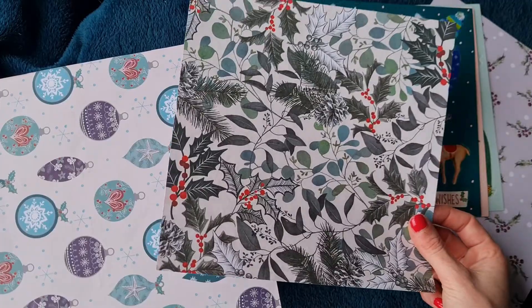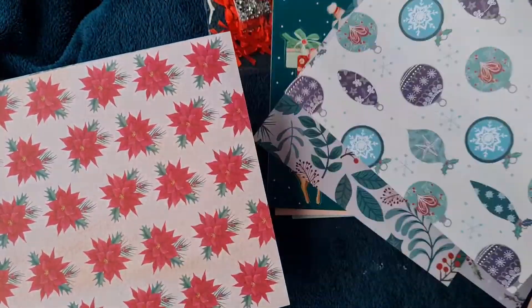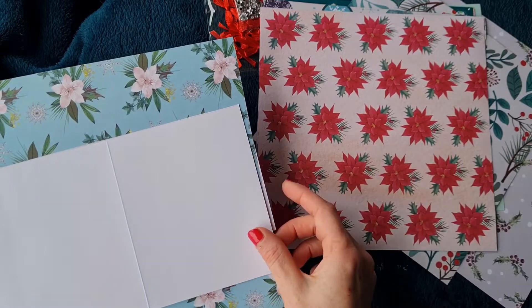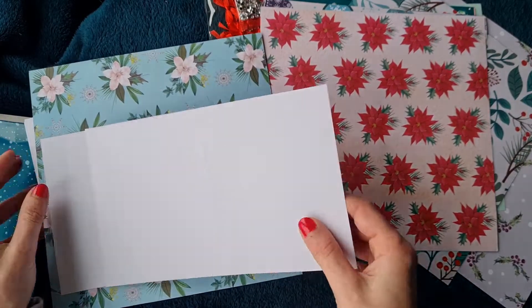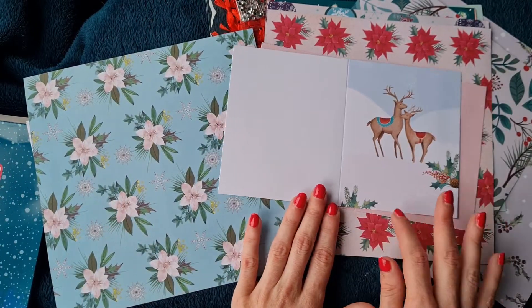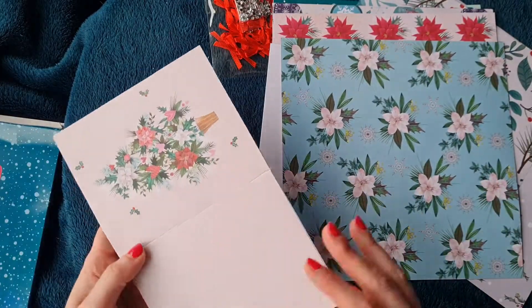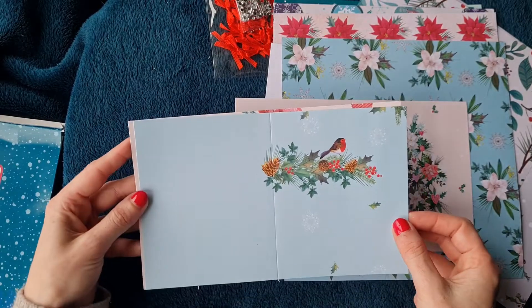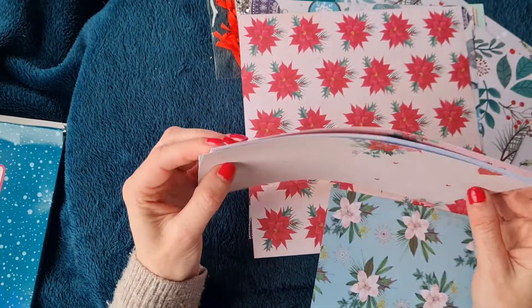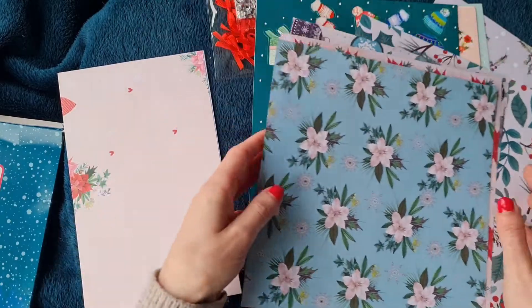We recently bought some foam pads to add dimension behind the toppers onto the card front, so that'll be perfect. The papers are relatively thin - I'd say copier weight - definitely for matting and layering. There are also tiny cards included, which gives you a big head start. You could make a card today without really any other supplies - five or six sweet small cards, great for tags or decorating a Christmas bag.